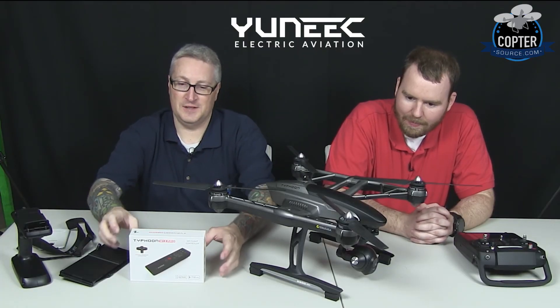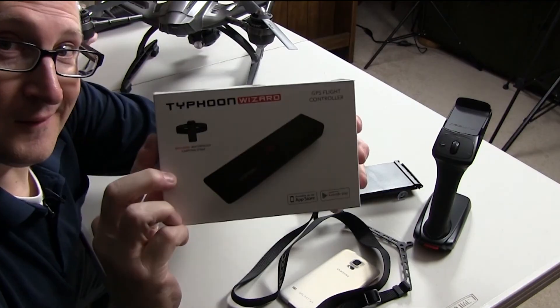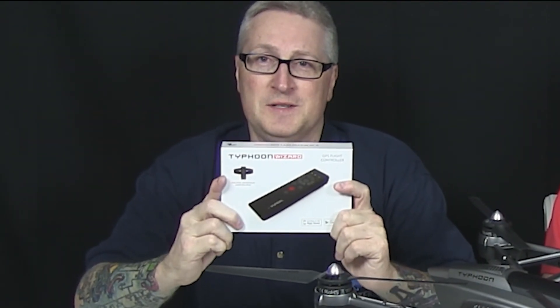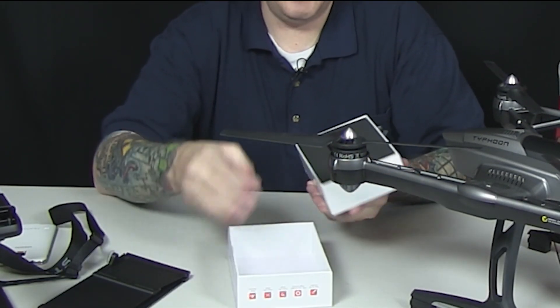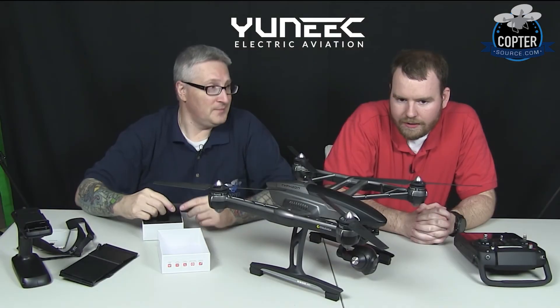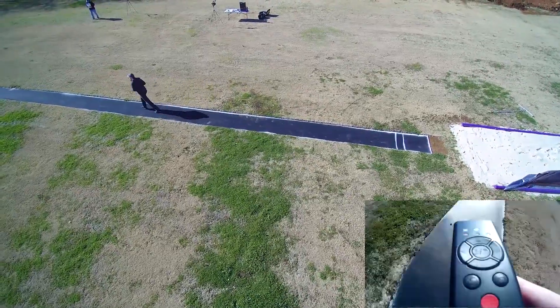You may have also noticed on the table this thing — this is the Typhoon Wizard. The inventive folks at Unique are always coming up with awesome ways to fly and capture imagery, including this, which kind of simplifies the whole need for remote control. That's right, it offers some unique control possibilities. We had an opportunity to test this earlier today, and I have to say the follow me mode worked especially well. I was very impressed by that.